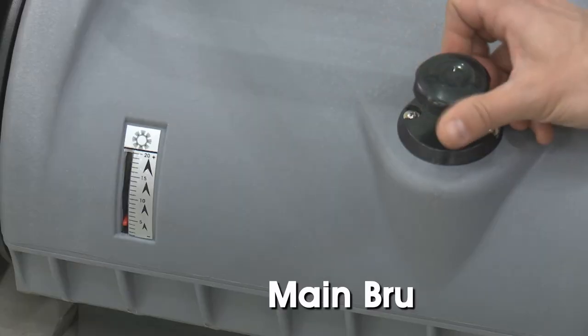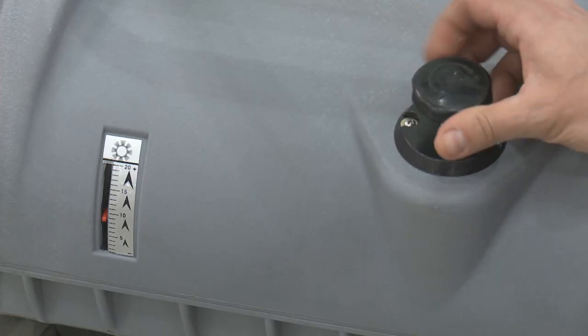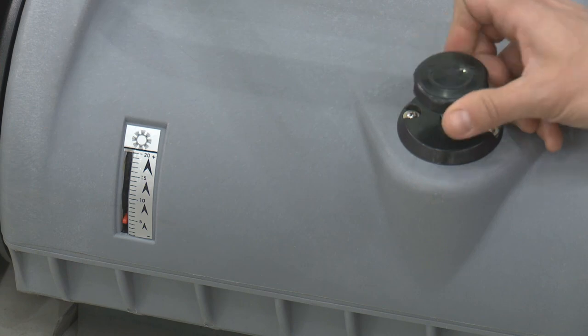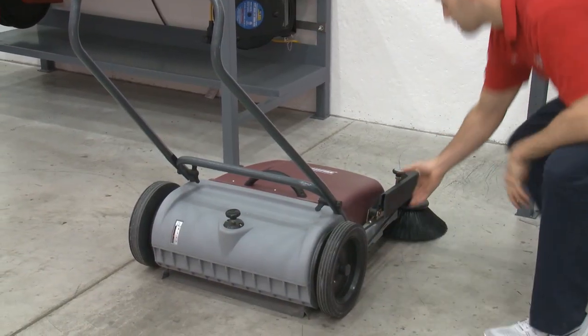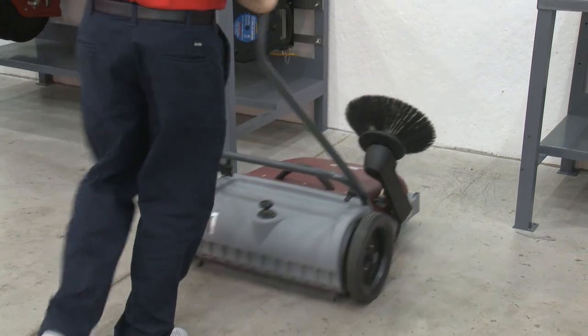Turn the main brush knob so the indicator reads 5 on the sweeper. Adjust the knob to change the pressure on the brush to find the best setting for the debris you're sweeping up. You can also increase the pressure to the brushes to maintain good cleaning performance after regular use. The side broom also flips up for convenient storage or for when sweeping extra fine debris to help reduce dust clouds.